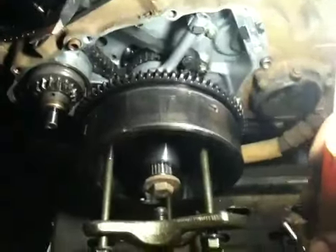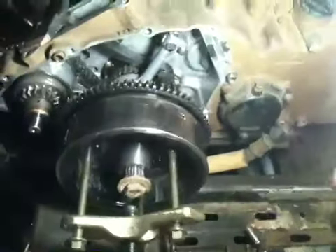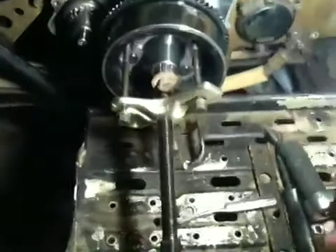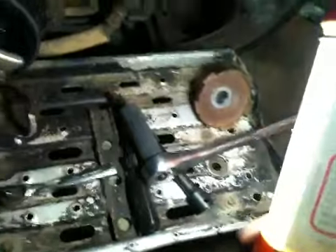Yamaha makes a tool that'll hold your magneto for you to keep it from trying to spin the engine as you turn your cooler, but I don't like to spend a bunch of money on stuff like that if I can do it myself. Anyway, I just had this set up how you all saw it and put my half-inch ratchet with a three-quarter inch socket on my cooler.